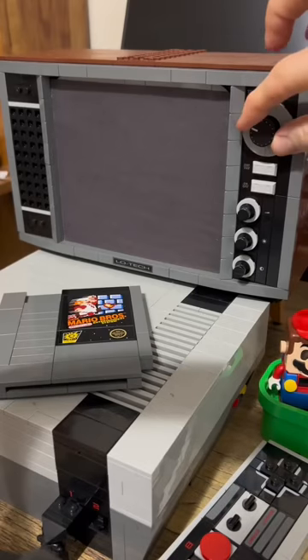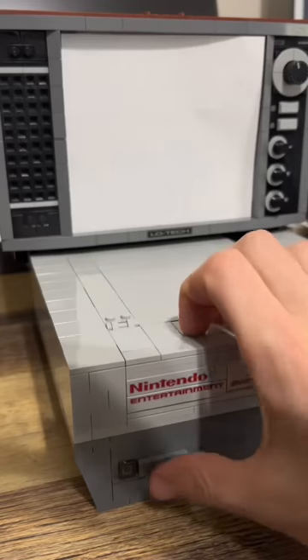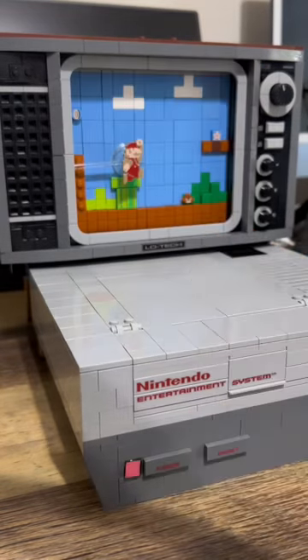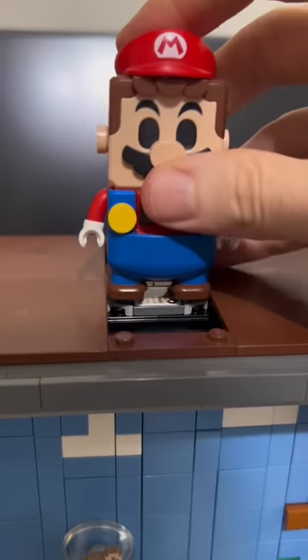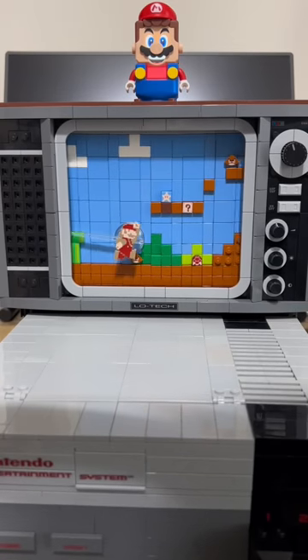This is one of the coolest easter eggs I've ever seen! First, let's turn on the TV! Then put in the game! Turn on the power! Hold on a second! Let's try this again! There you go! Now let's grab Mario, remove this top panel, and place Mario up top! Now we're going to turn Mario on! Lego Mario time!